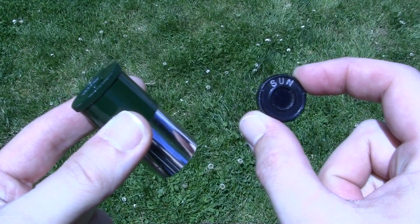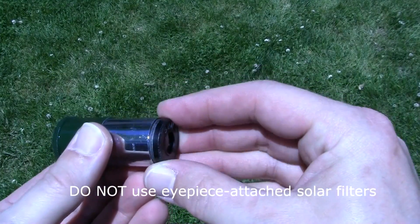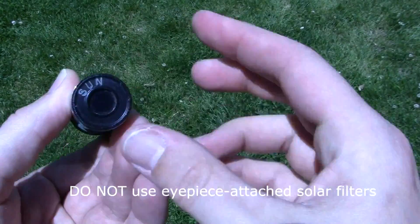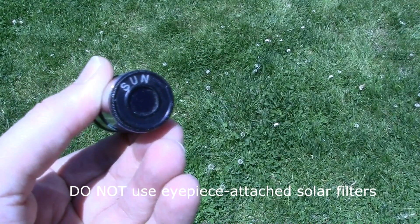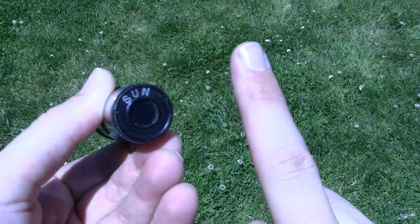Some older telescopes came with IP solar filters like this one. Do me a favor — if your old telescope came with one of these, throw it out. They are not safe; they have cracked and subsequently allowed unfiltered sunlight to reach eyepieces. If your eye is there at the time, it can definitely cause blindness.